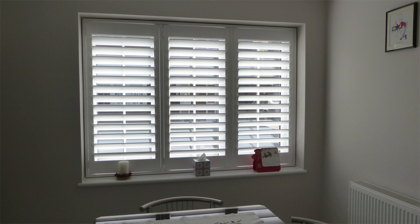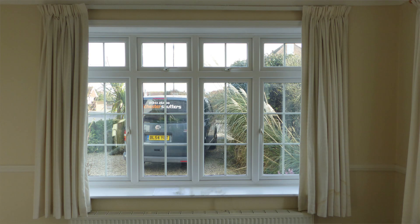When designing shutters for your window it's best to keep things simple, so there's one key rule to follow: match the number of shutters to your window layout. So if you have a three section window you need three shutters. For a four section window you need four shutters and so on.